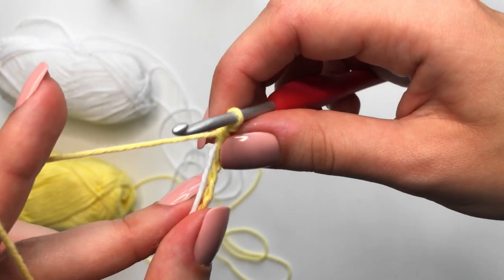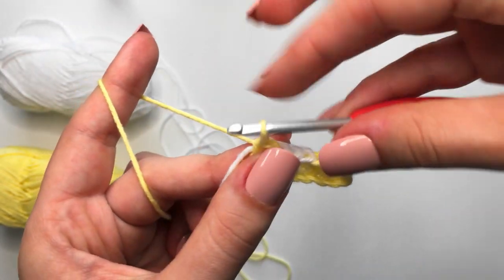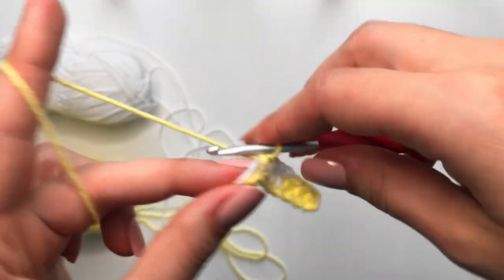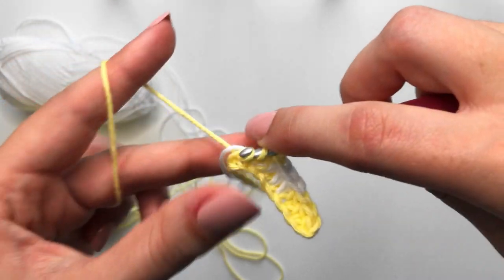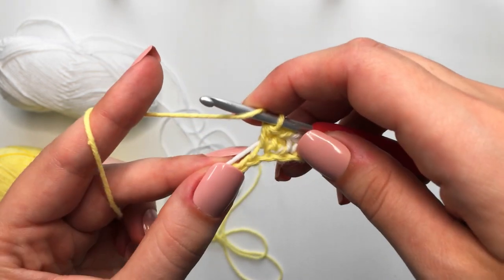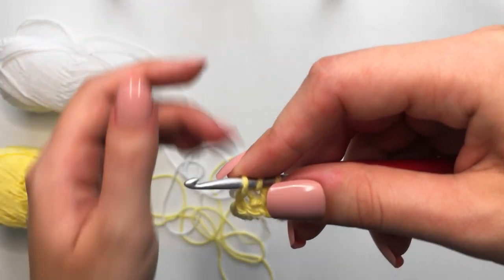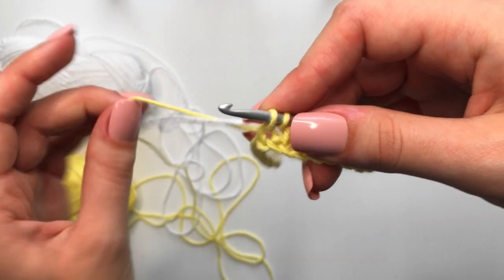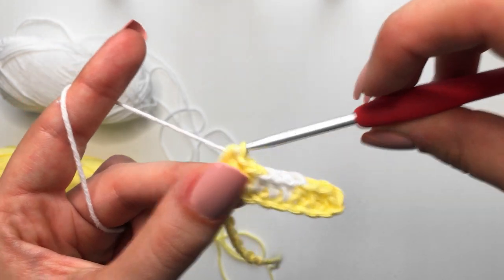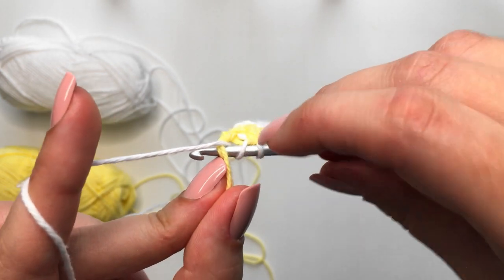That little white tail has now been totally woven in, so we are only weaving in just this one strand of white yarn. Make one more half double crochet in the next stitch, and then coming up to our third, we yarn over, insert, yarn over, pull through, then drop our yellow and pick up our white, yarn over, and pull through all three. Continue this process of weaving in whichever yarn you are not working with.